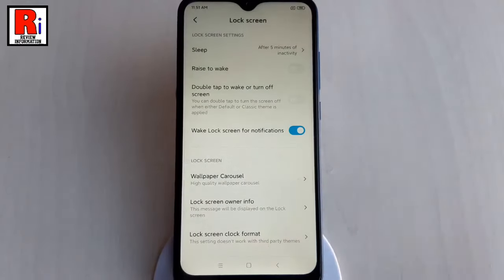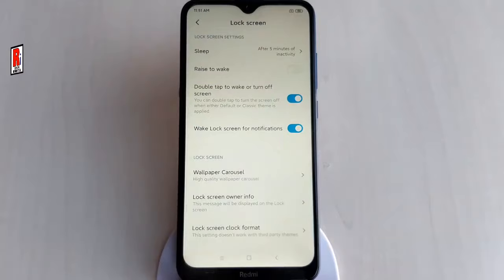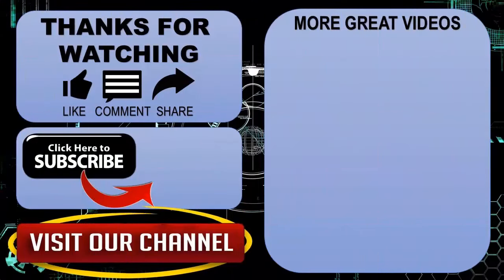In this way, you can enable double tap to wake feature on Xiaomi Redmi 8 handset. Thanks for watching. Hope you guys enjoyed my video. Please subscribe to my channel for more videos. Goodbye.